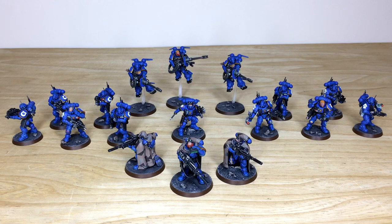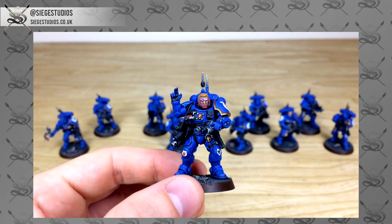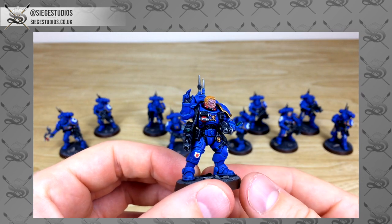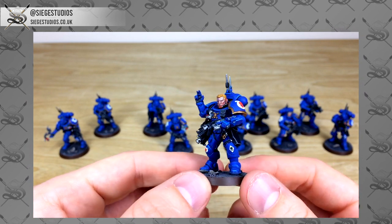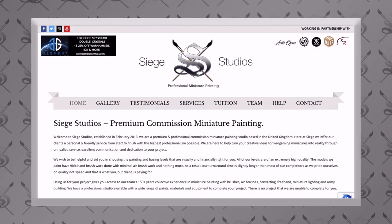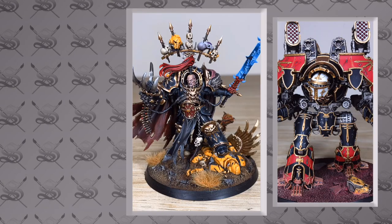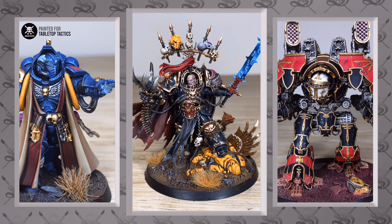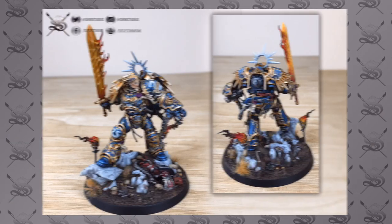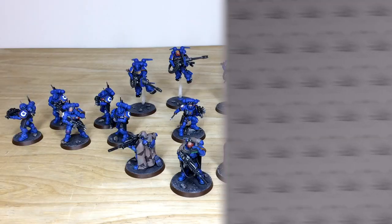Hey guys, hope you're well and welcome to this commission showcase video. We have some awesome Ultramarine Primaris models today for you guys to check out. If you're new to Siege Studios' YouTube channel, Siege Studios is a UK-based premium commission miniature painting service with 28 members of staff that all paint across a various array of levels, from our bronze entry level — which is an above tabletop level — all the way up to our platinum level, which is a competition entry quality level.